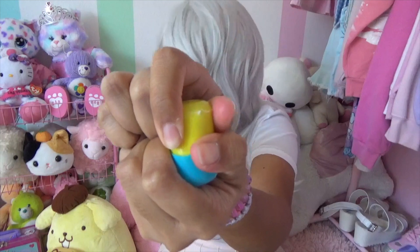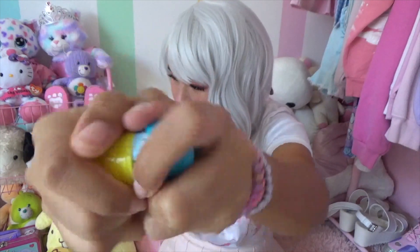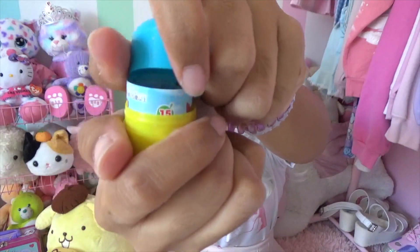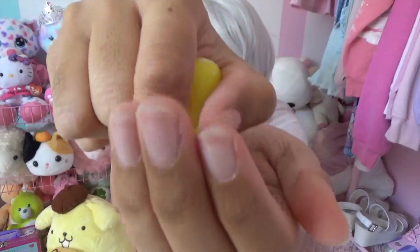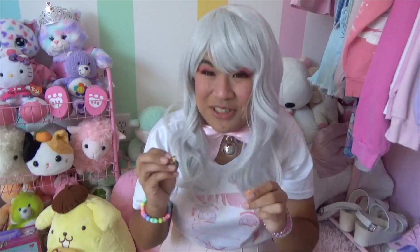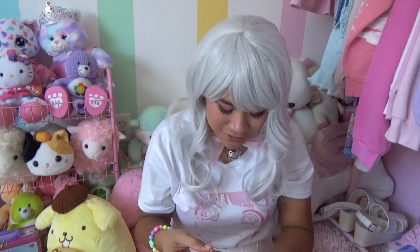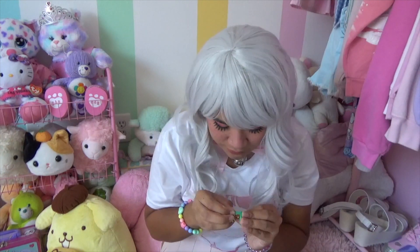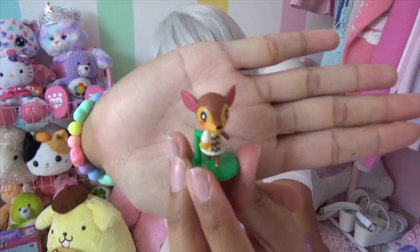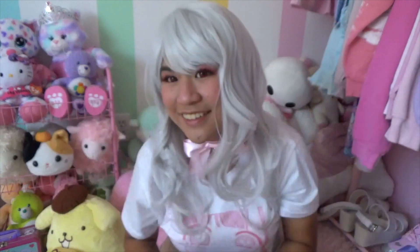Hopefully box number six is not Goldie. Please not be Goldie. Fauna! Okay, yay - it's not Goldie. I have nothing against Goldie, I just don't want a fourth one. But Fauna - she's so cute, she's so sweet. I love Fauna.